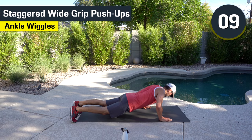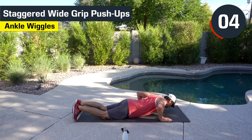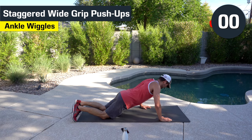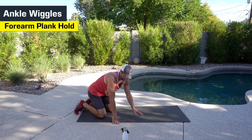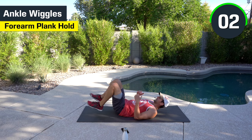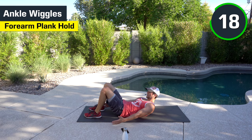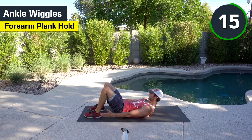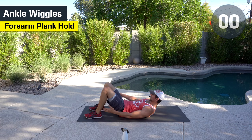Go from your knees if you want to. Keep going. I went right arm on top, left arm on bottom — we'll switch that next time. We've got ankle wiggles. Here we go. Tap and go. All the way to the end. Keep pushing. Feel those obliques crunch.